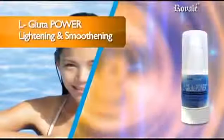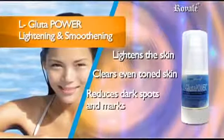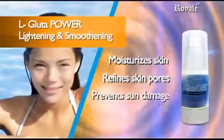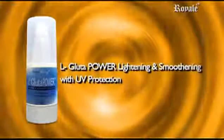Its main benefits are: visibly lighten skin, gives clear even-toned skin, reduces dark spots and marks, moisturizes the skin, refines skin pores, and prevents sun damage. L-Glutathione Power Whitening and Smoothening with UV protection.